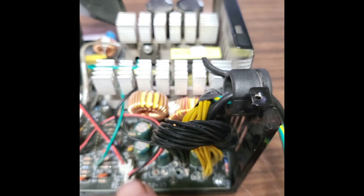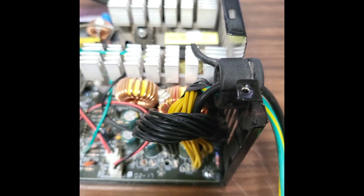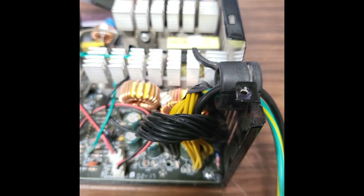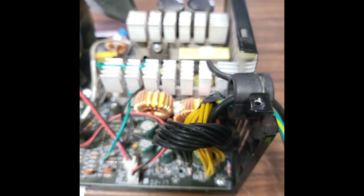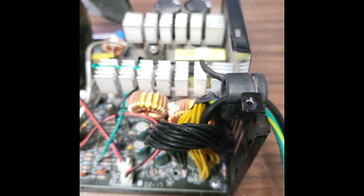Basically it's just the yellows, the blacks, and then the green that's tied to one of the blacks — and that's it. As soon as you power it up, it'll come right on and start working. That's all on the power supply side. Now we'll go to the other side, which is basically just putting the clips on.